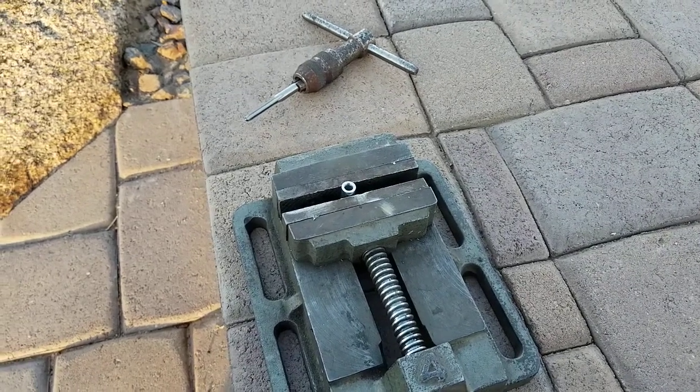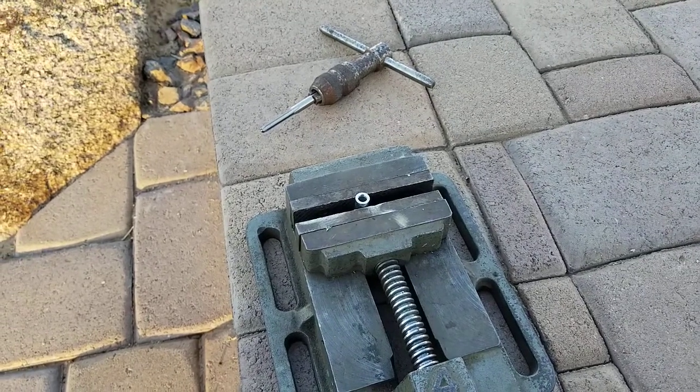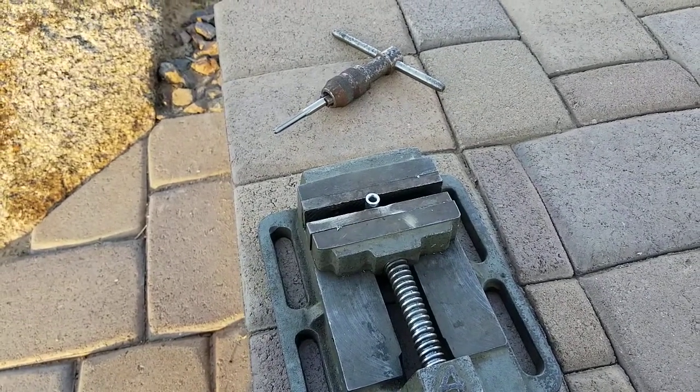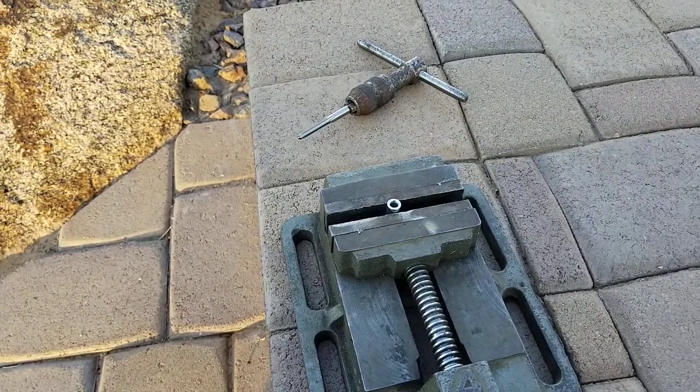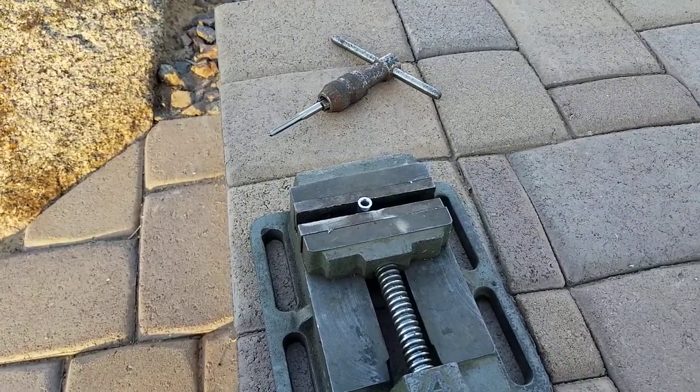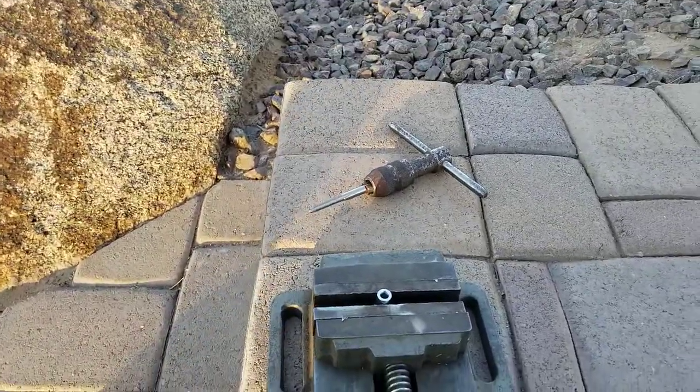So I had someone on eBay request that I print battery holders for them, but they wanted it in yellow. Unfortunately, right now we're kind of in the middle of the whole coronavirus thing and it's really hard to find filament — I can't find anything decent on Amazon that'll get here fast.